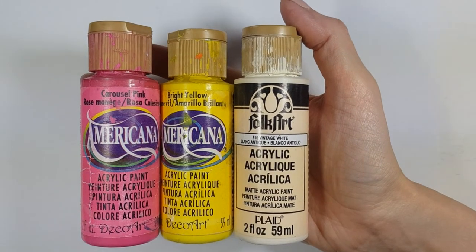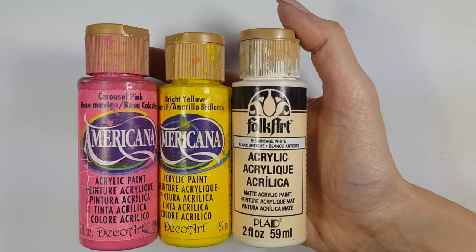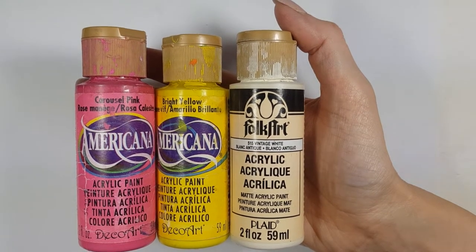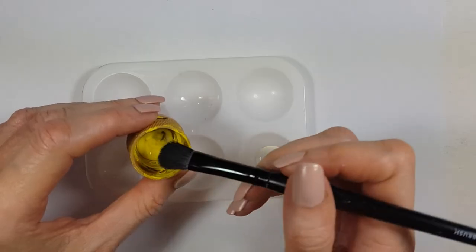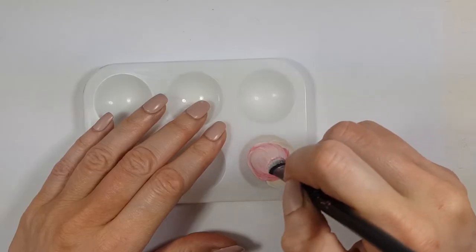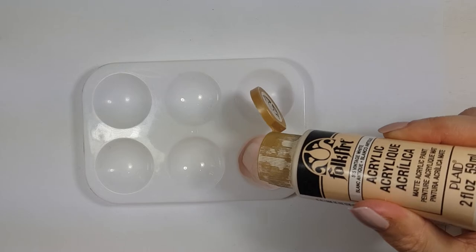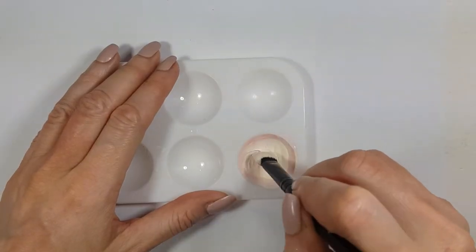Since I don't have beige for the small amount of skin that my ninja has, I'm going to be mixing some pink, yellow, and vintage white acrylic paint to make my own beige-toned acrylic paint. You can make it darker or lighter, but because the eyes are going to be black I just wanted to have some contrast in there.